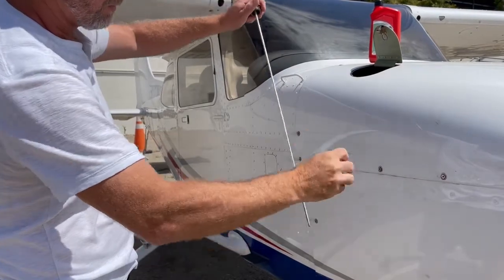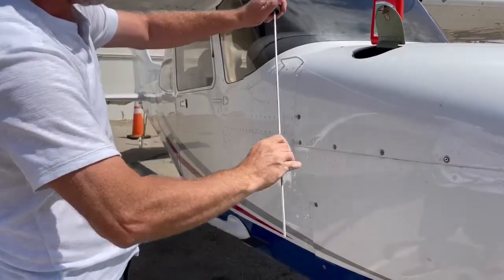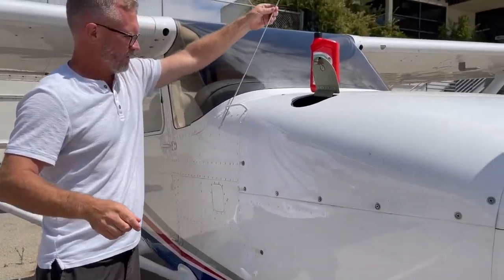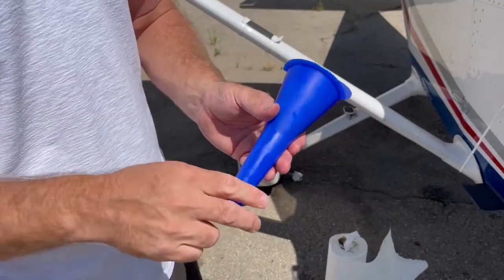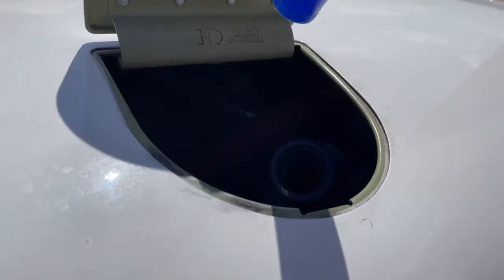Wipe the stick clean with a paper towel and find a location to put the dipstick that's not on the ground, so we don't collect dirt — in this case, between the cowl and the handle on the Cessna. Next, grab the funnel, which is located in the cargo bay of the aircraft — we'll show you where that is later — and remove the paper towels from the top and bottom end.